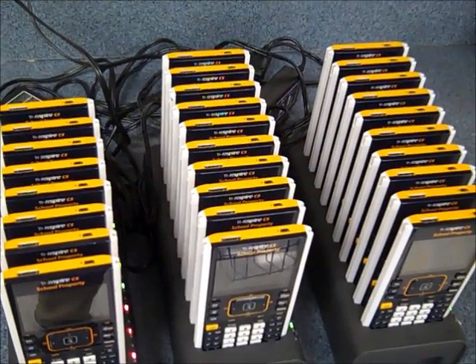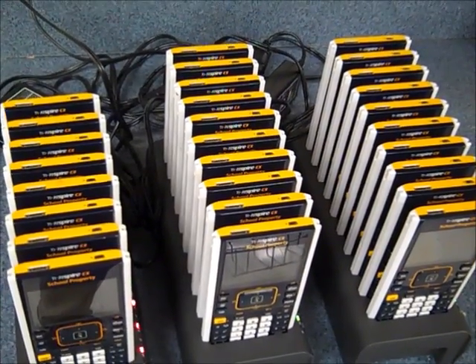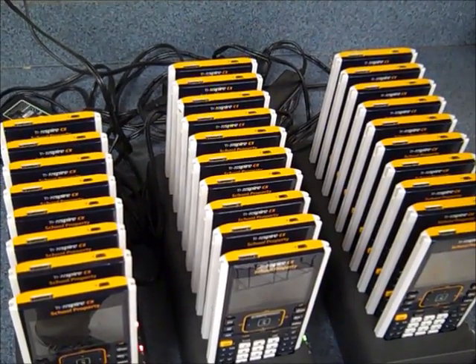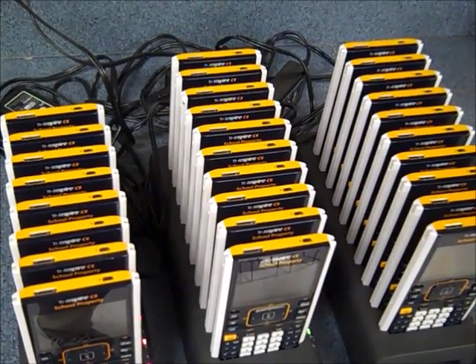Hi, this is Dave. Today we're going to talk about press-to-test mode in a TI-Nspire CX calculator, and more specifically, if a calculator is in press-to-test mode, how to get out of it.